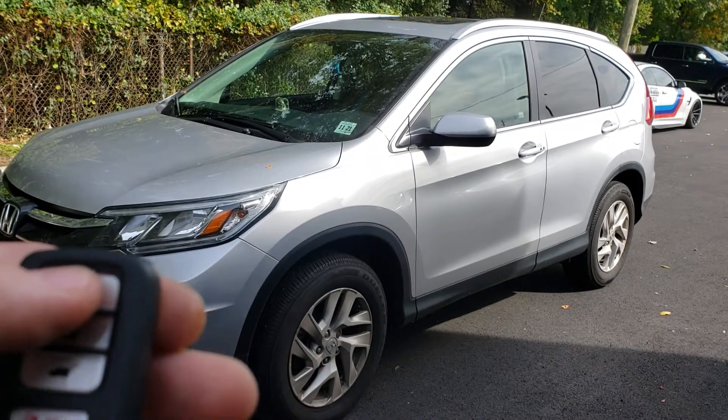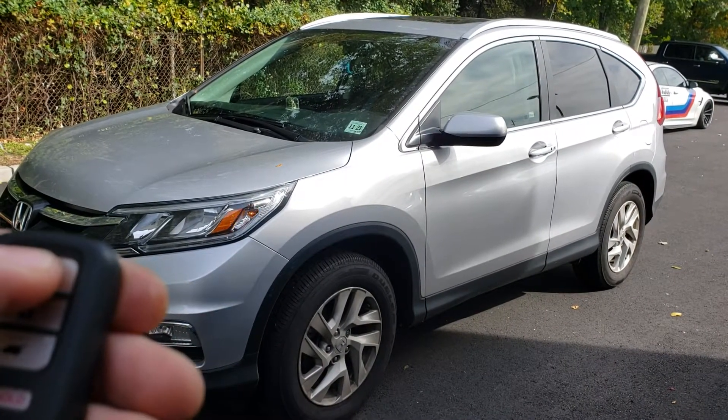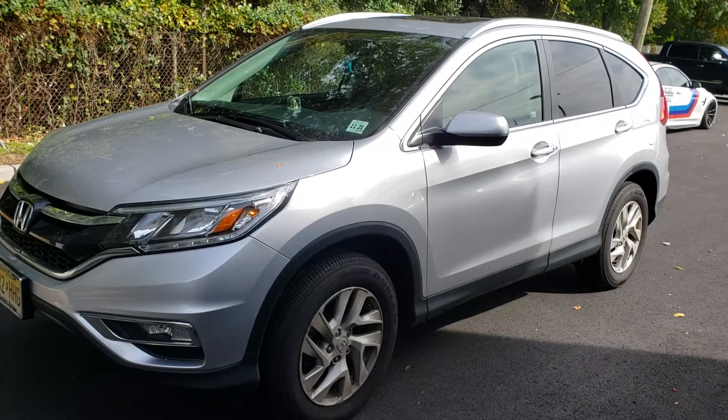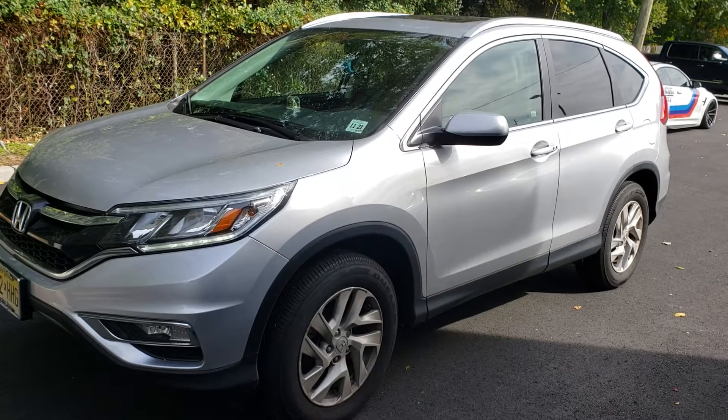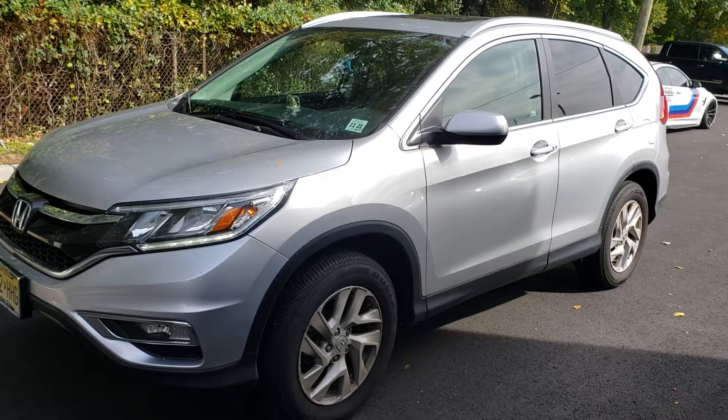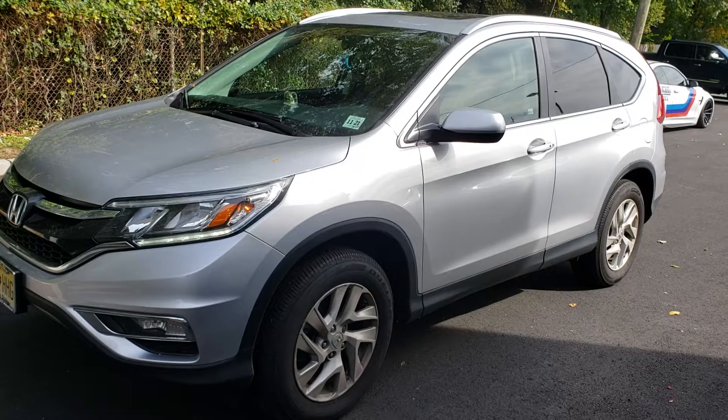So what you're gonna do is press the lock button three times — that activates the remote start. Thank you guys for watching.